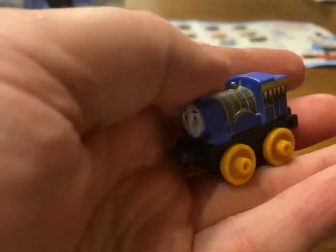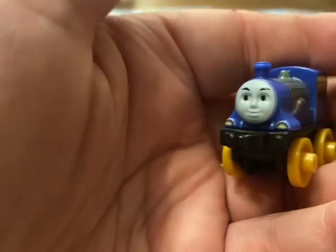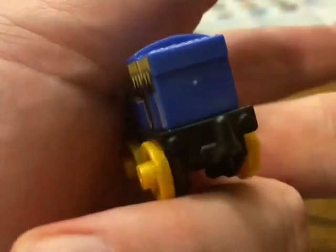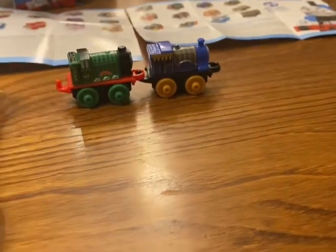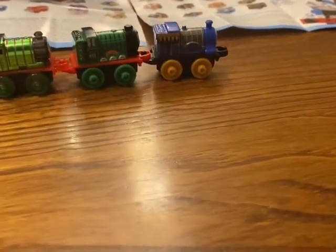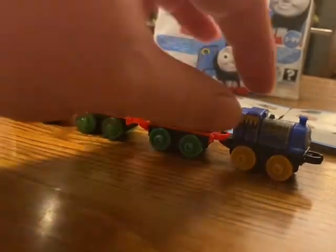So the next one is Rajeev, which is a repainted Emily I would have thought. It looks quite nice actually. The reason why I wanted to do these ones is because I think these were probably the last new characters to come out in the mini series. There we go, so we have got Rajeev.